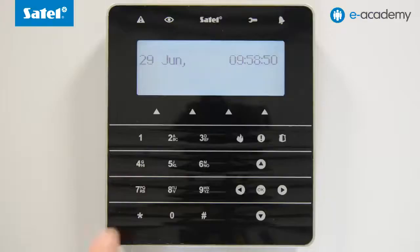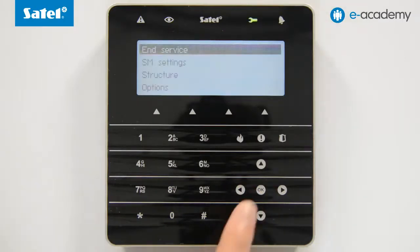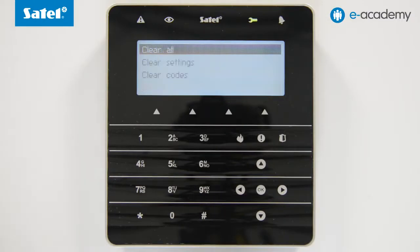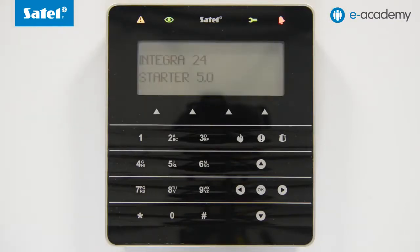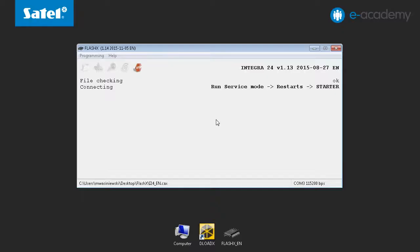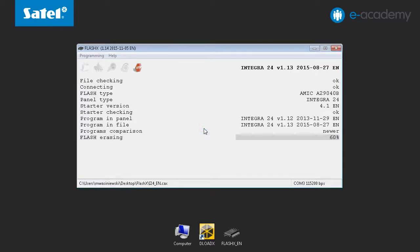Right now you need to carry out a few small steps on the control panel side. You must initialize the starter. Select Starter in the Restarts tab, then select Starter in the FlashX program. The process will proceed through checking the starter, comparing versions, prompting for continuation, and acceptance of the start of the flashing process.